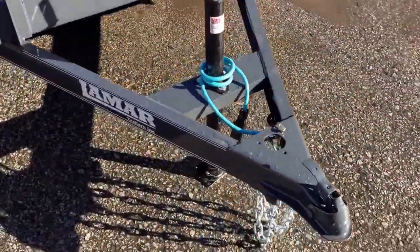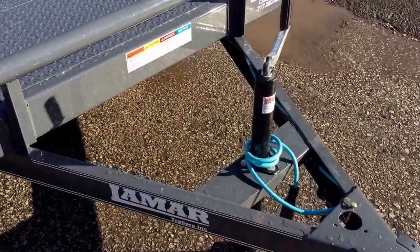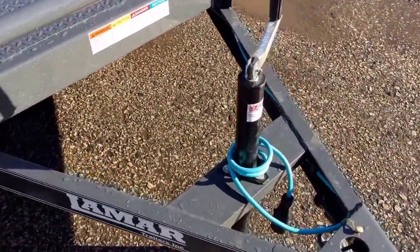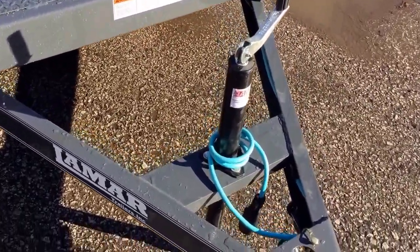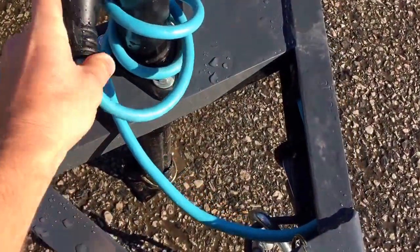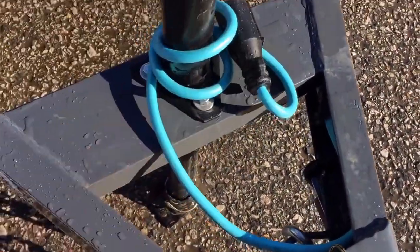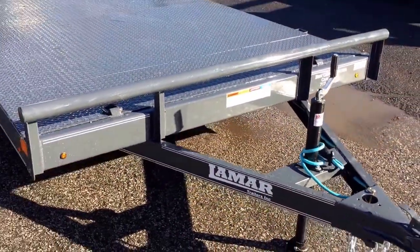Up front we've got a standard 2 and 5/16 inch coupler. It's got a setback jack, so instead of up front it's setback to protect your truck tailgate when you put the gate down. It's also got a cold weather harness. This particular harness stays flexible down to temperatures as low as negative 60, so you won't be fighting with your harness come winter time.